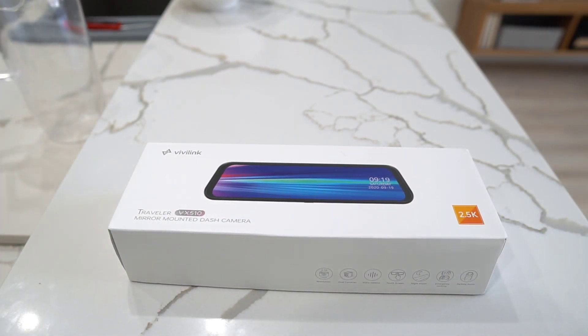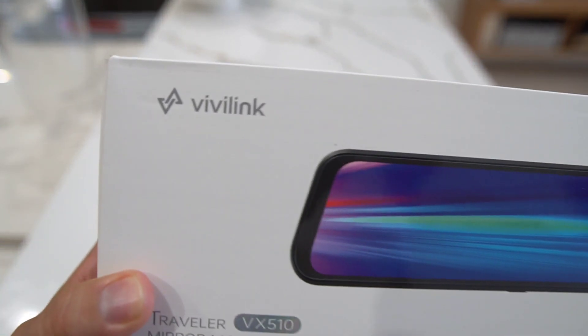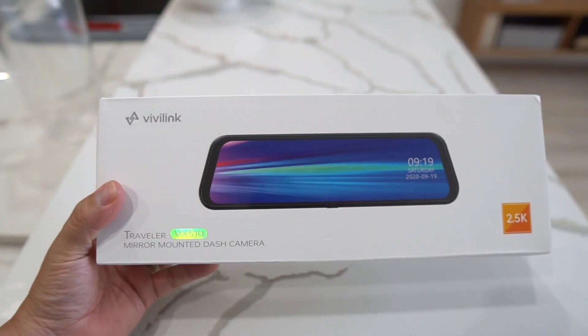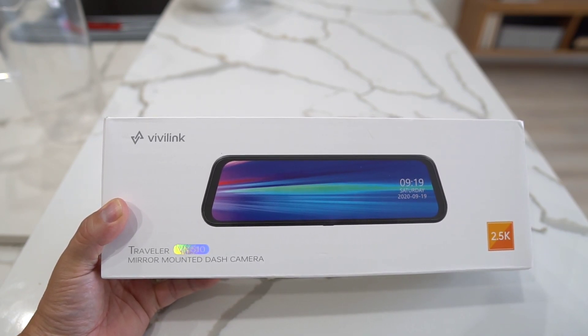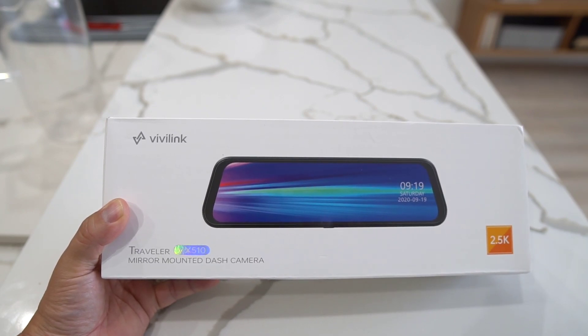What's up party people, Android Stud here and today I have a new piece of tech. This is a dash cam from the folks over at Viva Link — this is the VX 510. I wanted to thank them for sending this over and sponsoring this video. If you want to pick this up there's going to be a link down in the description — pretty affordable, under 100 bucks.